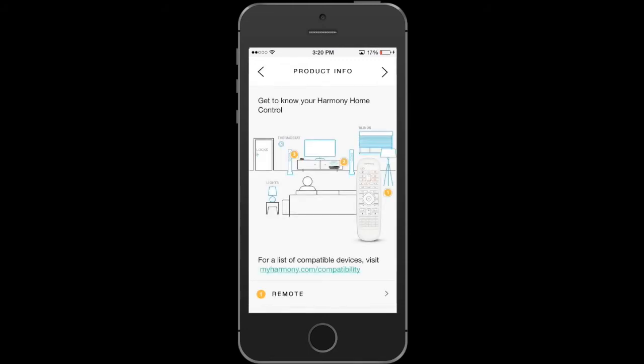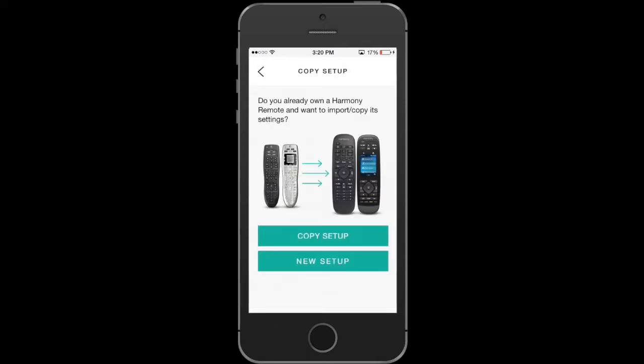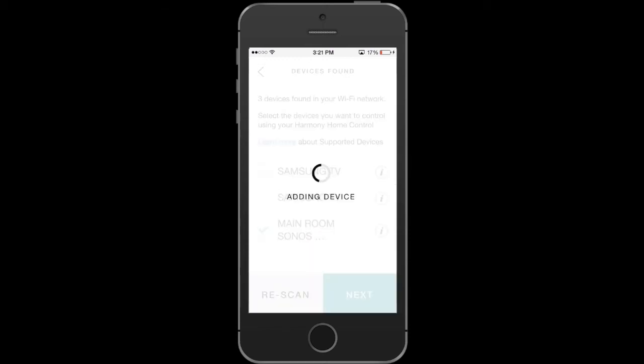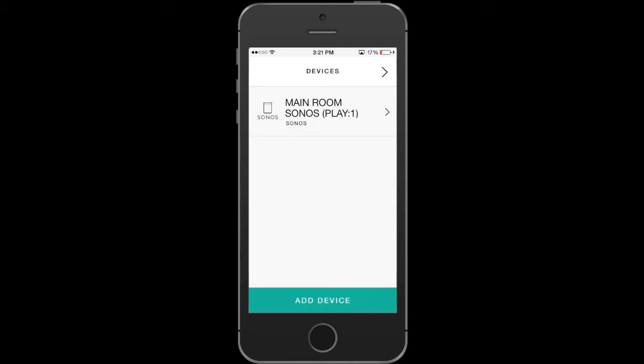At this point you're ready to set up your Harmony remote and your devices, including SmartThings. We're going to create a new setup and select the devices we want Harmony to have access to. In this case, we're going to de-select the Samsung TVs and just focus on the Sonos. Hit Next and it'll take a second to add the devices — at that point your Sonos can be controlled with Harmony.